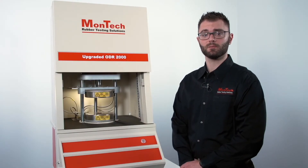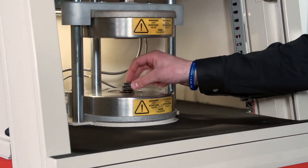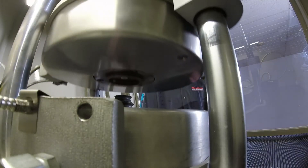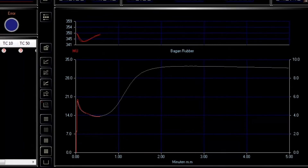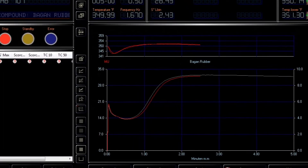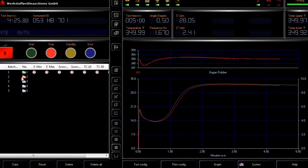Running a test with your Montech upgraded instrument is easy — all you have to do is cue the test, load your compound, and press the start button. Montech is designed to meet modern testing needs and comes with a large variety of test methods that can be easily selected from a pre-loaded list, allowing new operators to start testing within minutes.